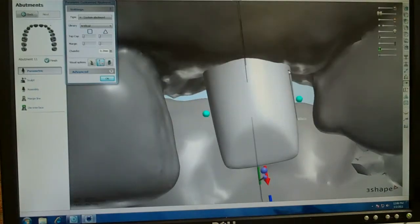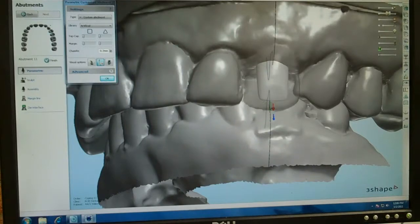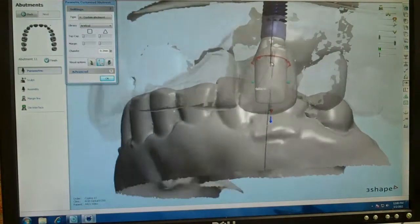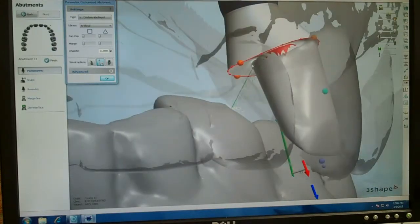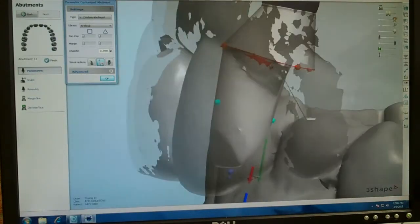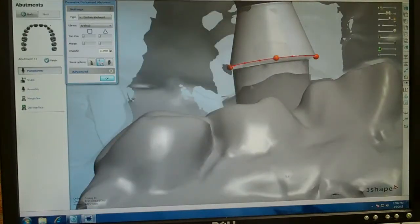Now we're going to check the margin location. Here's the tissue, and on an anterior, if we're using a titanium abutment we want to make sure the metal doesn't show. We're going to go about two millimeters subgingival, no more. Each box on this grid represents a millimeter, so we are just about two millimeters subgingival. The proximal is just about the same — not quite two millimeters.